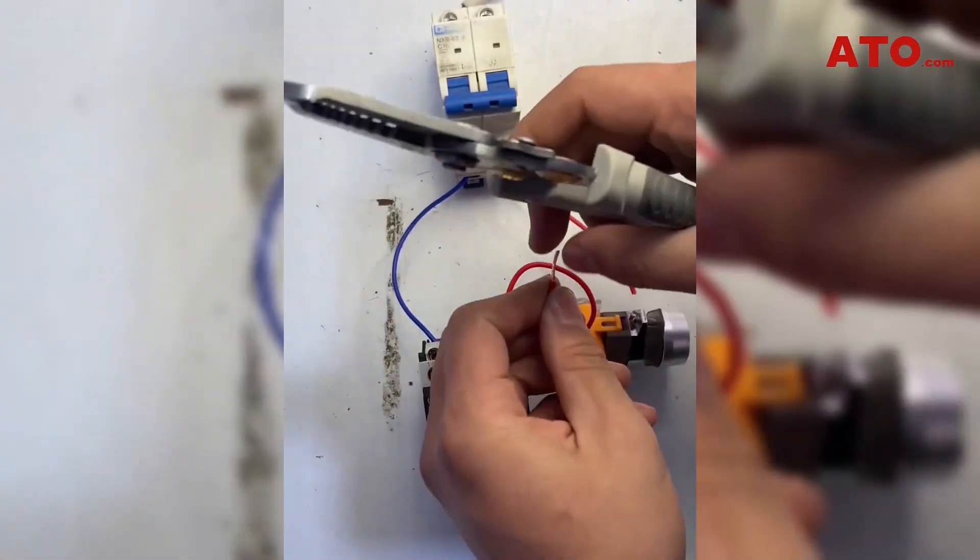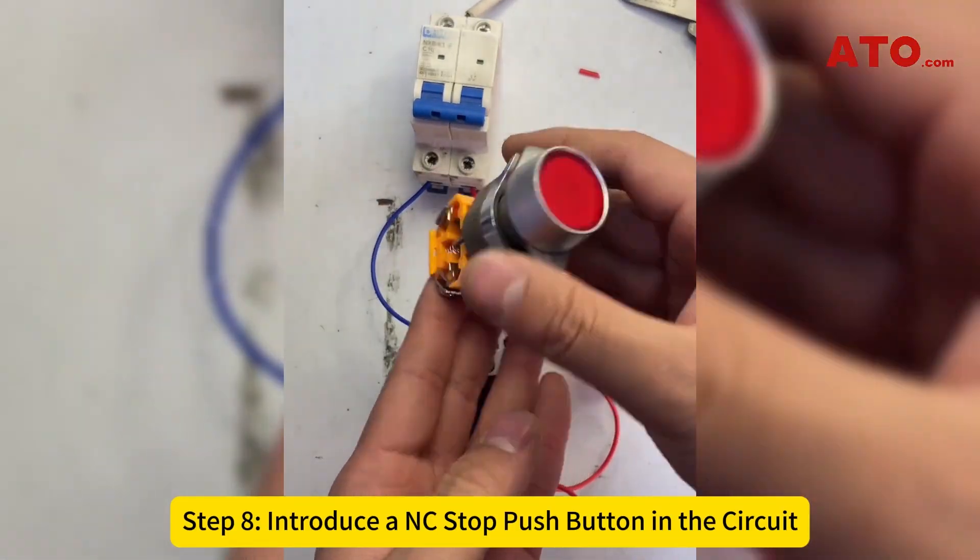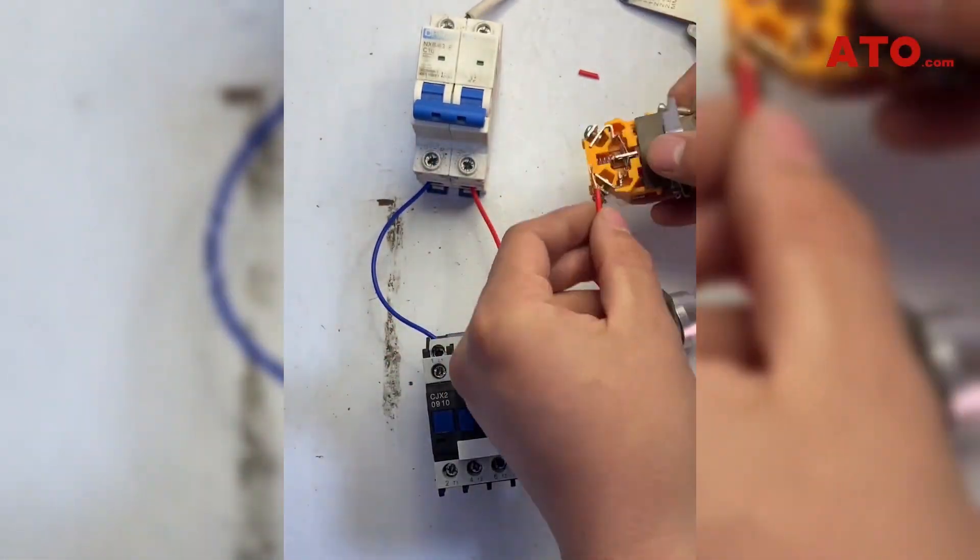Step 7: Cut the live wire and strip the insulation off the wires. Step 8: Introduce a normally closed stop push button in the circuit.